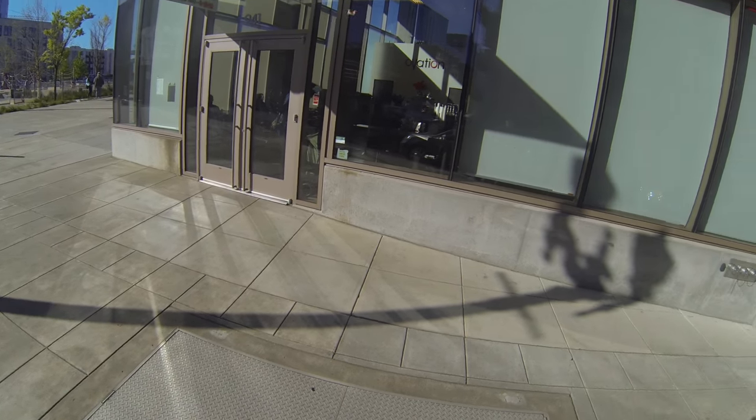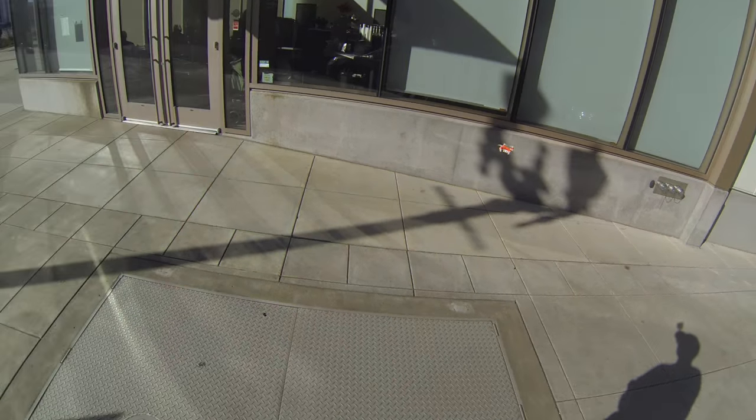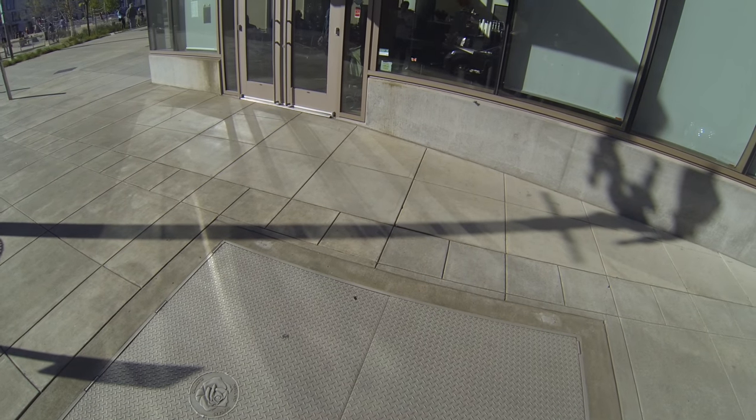But when it gets into what I call a little hurricane, it doesn't want to stop — it just wants to keep flying around. But it ran right into the side of the building and no problem, kind of bounced off. It doesn't have prop guards.